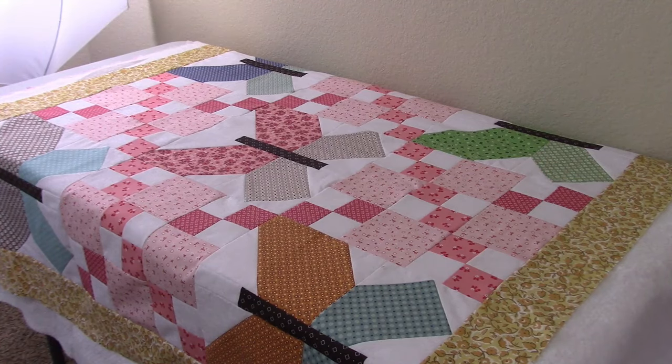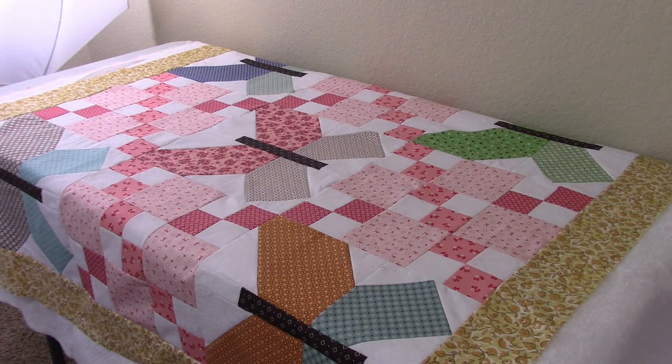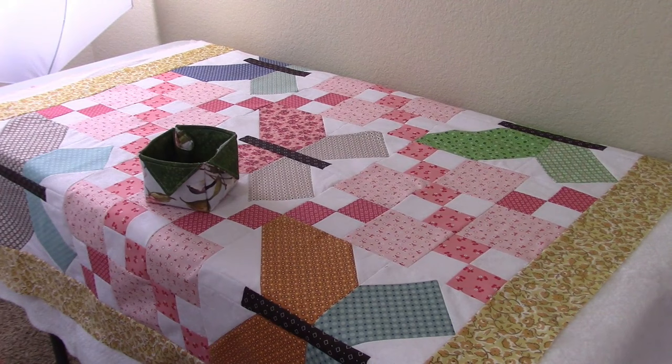Hi everybody, it's Susan from Sunrise Quilt Studio. Today I'm going to do a voiceover because I didn't realize the battery was dead on my microphone. This is the Butterfly Quilt — one of two that I made. I've got it laying out on my cutting table, layered with my backing and my batting, and there's my little basket of safety pins. I'm going to pin all three layers together and then do the quilting.